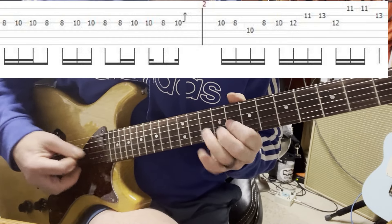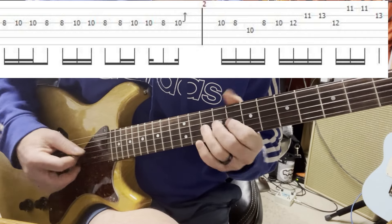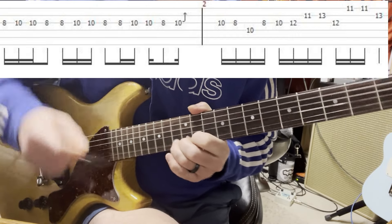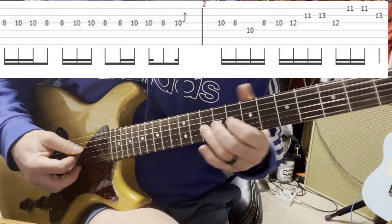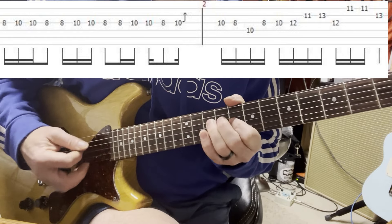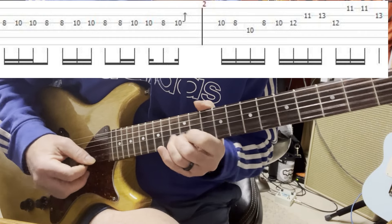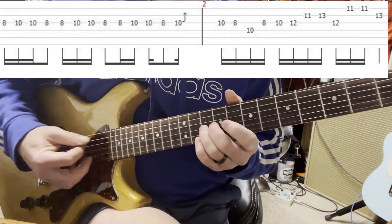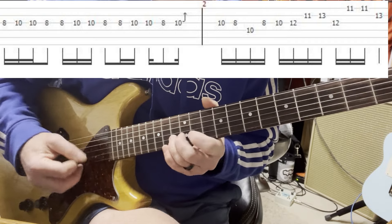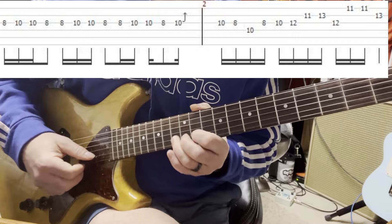So it goes like this - let me just play the whole progression. You got that three times. Slide up from the 10th to the 12th fret. You're just gonna have to watch the tab. So 12, 11, 13. Get that E flat twice, back to the C, and do the vibrato right there on the 13th fret.